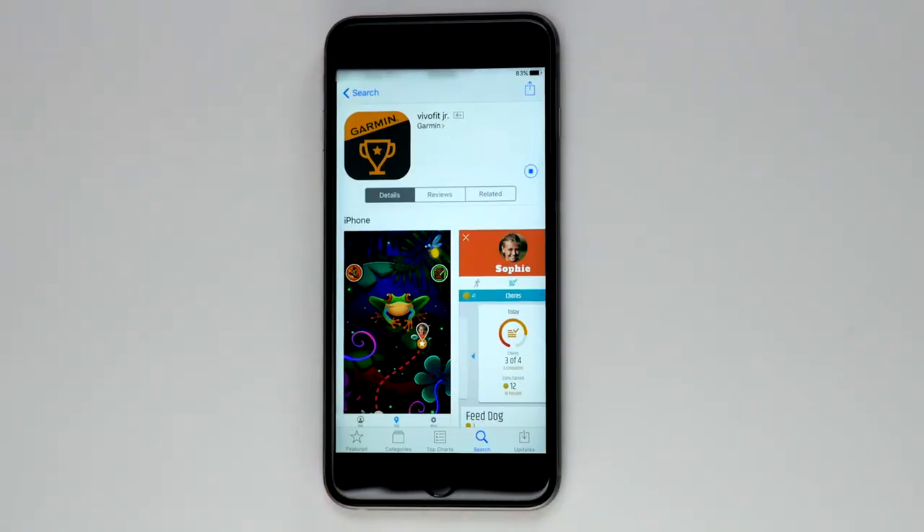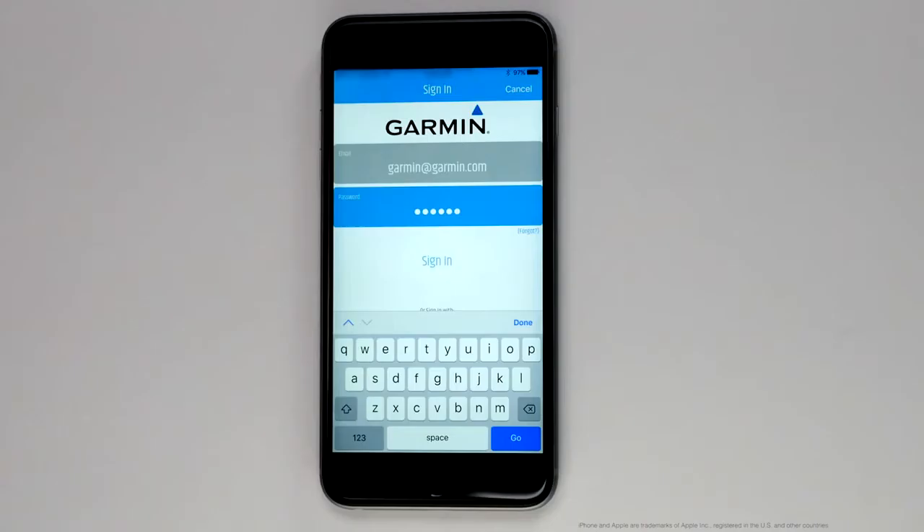To request a larger band, we will need to gather some information via the VivoFit Junior mobile app. You will need to start by downloading the app from your mobile phone's app store. Once the app is installed, go ahead and sign in or create a new Garmin Connect account.